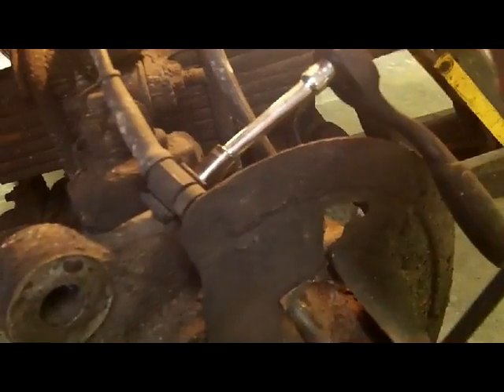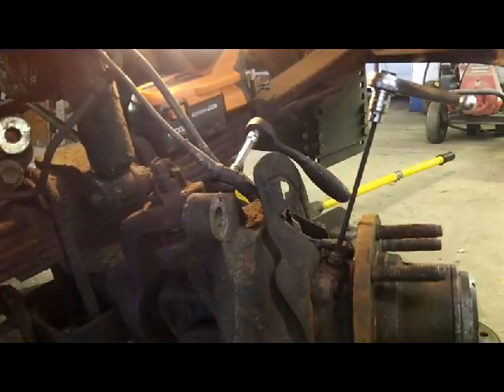Now we have access to the ABS sensor right here. We're going to take some compressed air and blow off all the crusties around here — eye protection required. Then we have to take off the bolt that holds that on; I think that's a 5mm Allen head down there. You want to be careful not to get any debris down in that hole because there's a little reluctor wheel down there and the sensor's got a magnet pickup on it. As this wheel spins, that's where it picks up the signal.